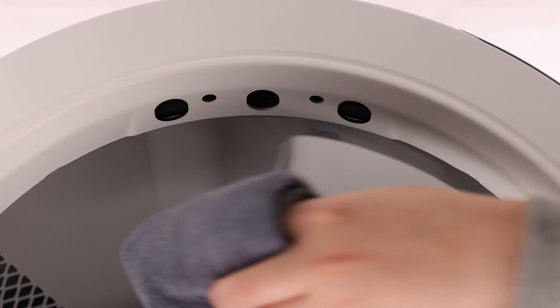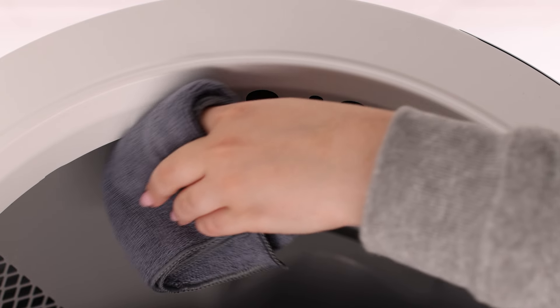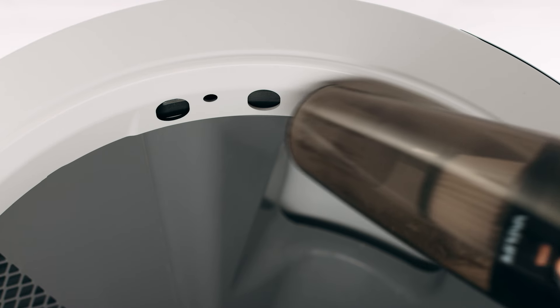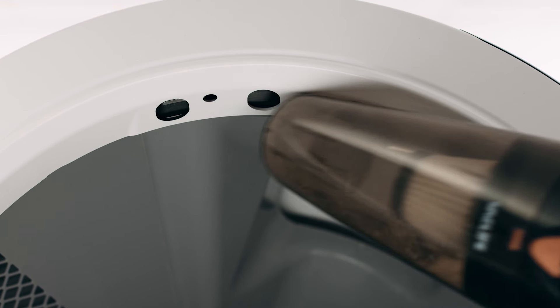Wipe the bezel area where the sensors are located with a dry clean cloth to remove debris such as hair or dust. Vacuum the inside perimeter of the bezel where the curtain sensors are located.